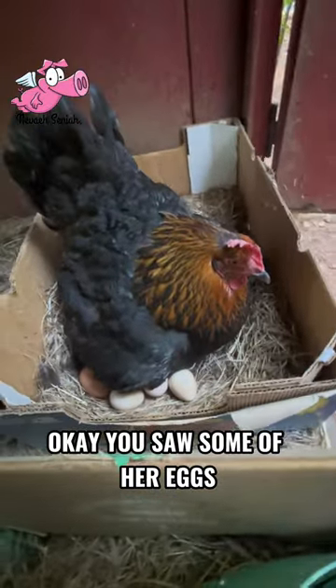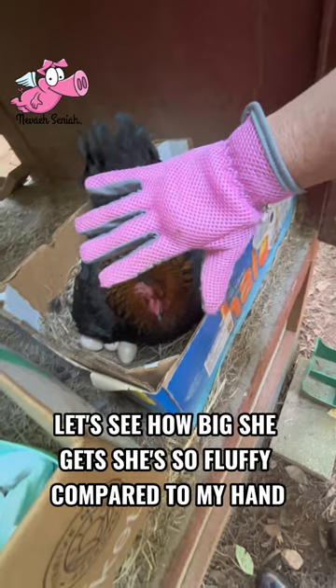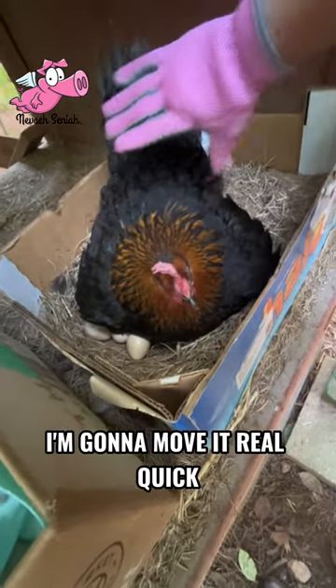You saw some of her eggs. See how big she gets — she's so fluffy, compared to my hand. I'm going to move it real quick. There you go.